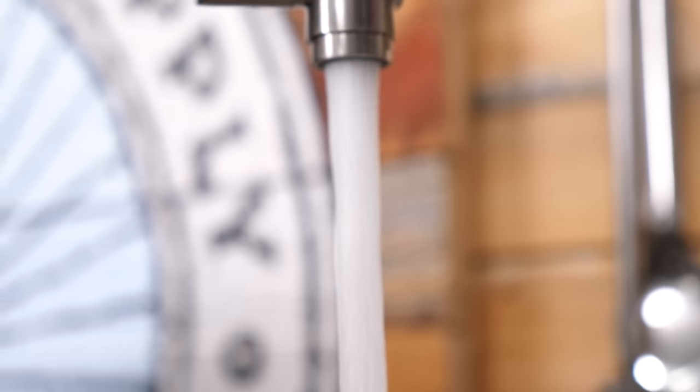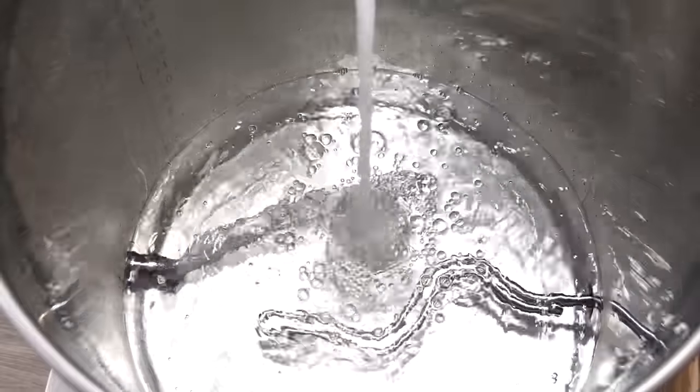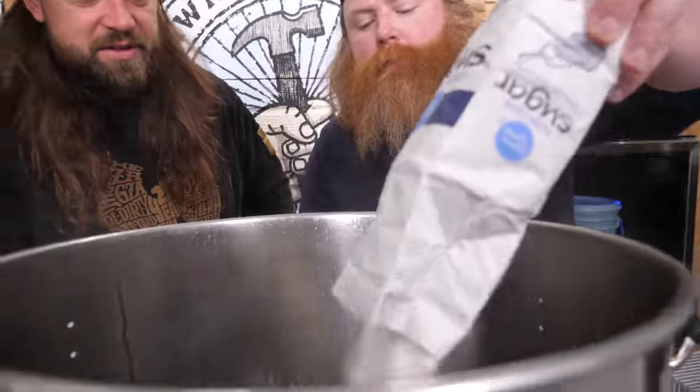We're brewing the highest ABV beer allowable by law. To get started, we're going to fill our kettle with 10 gallons of water. We're doing a 5-gallon beer — 10 gallons of water, close to 20 pounds of grain, like 3 pounds of sugar. It's going to be huge. It's going to be massive.